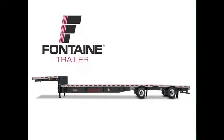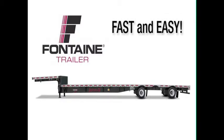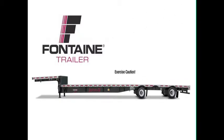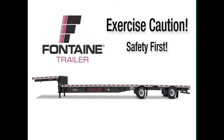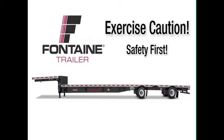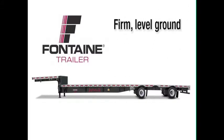In these next few minutes, we will show you how truly fast and easy it is to operate a Fontaine Single Axle Slide Trailer. As with all heavy equipment, remember to exercise extreme caution, follow all stated and customary safety procedures, and position your equipment on firm, reasonably level ground.